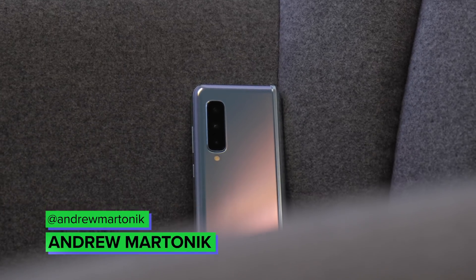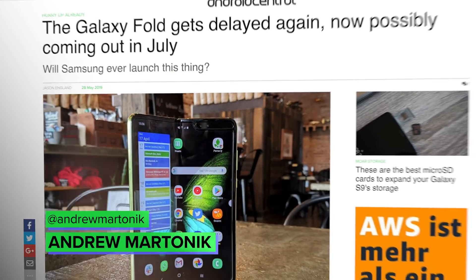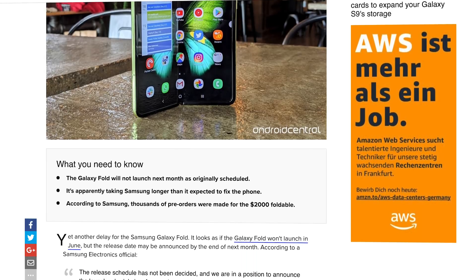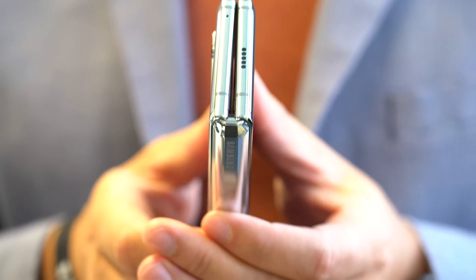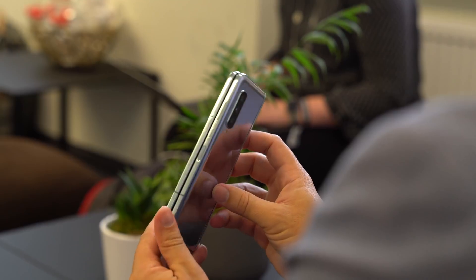The Galaxy Fold is going back on sale over four months after Samsung's first attempt, with the same price tag and marketing message despite well-publicized hardware problems that led to early devices failing. The company loosely laid out the changes it made to this refreshed model back in July, but today I had my first opportunity to see, and most importantly feel, what the new phone was like months after using the cancelled original.